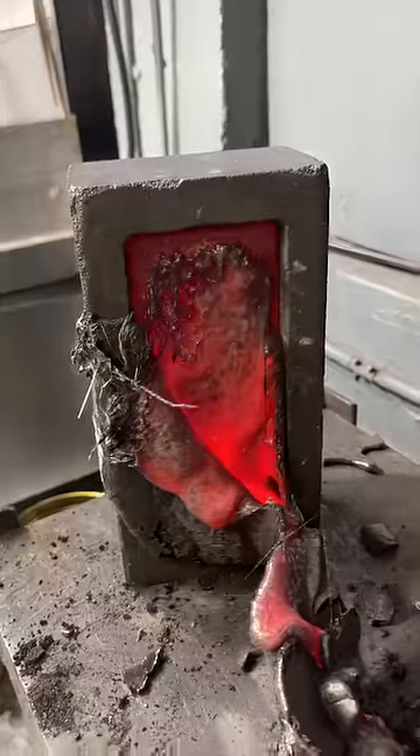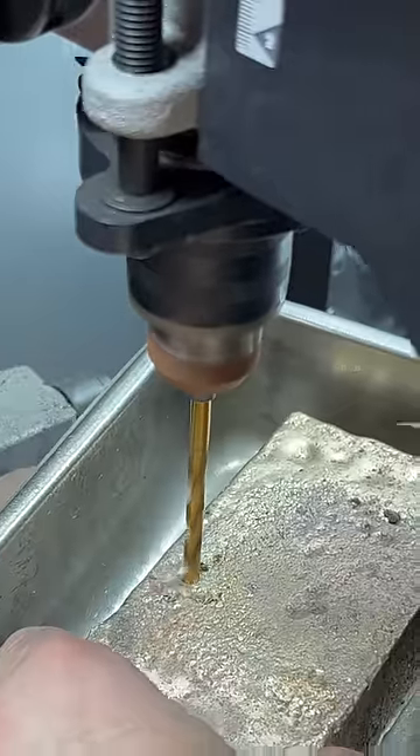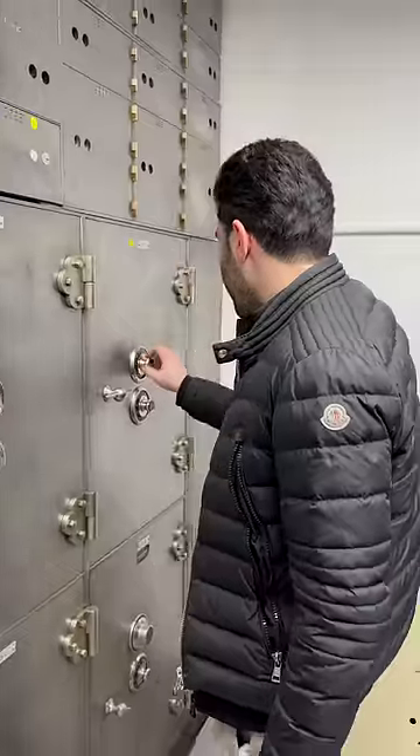This bar came out to 4,800 penny weight, which is 7.5 kilograms of 51% pure gold. That's why we're drilling in to test that 51%, and then we stash it.